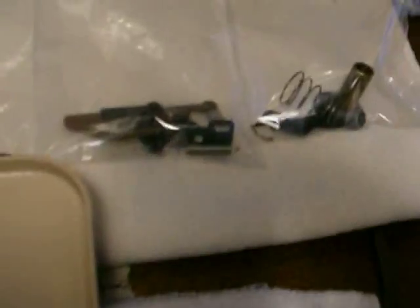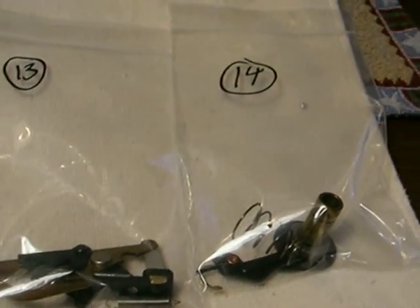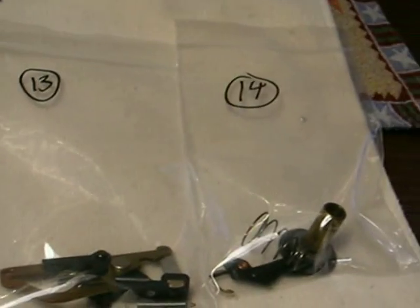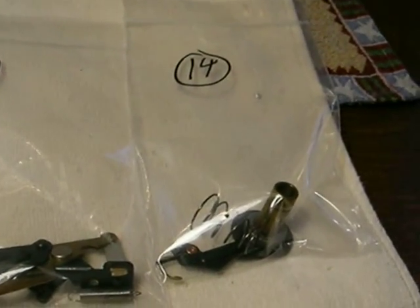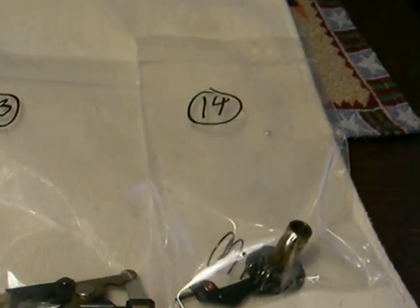I've made a bag and tagged all the parts, and in the order I took them out they are labeled. 14 is where it stopped, so bag 14 is the bag I will begin with upon reassembly.